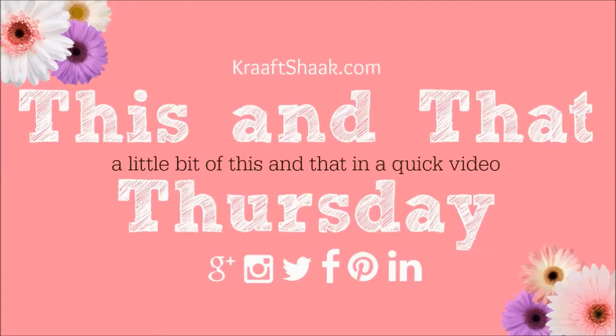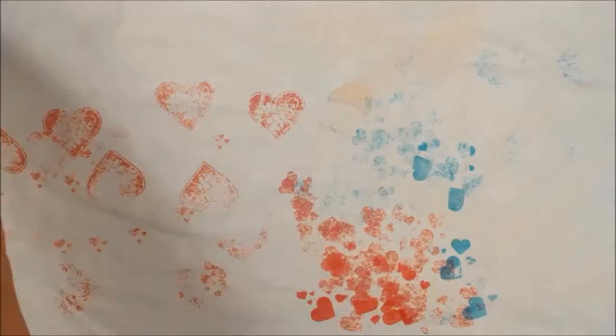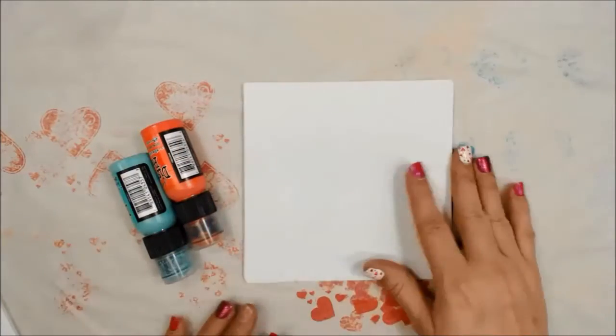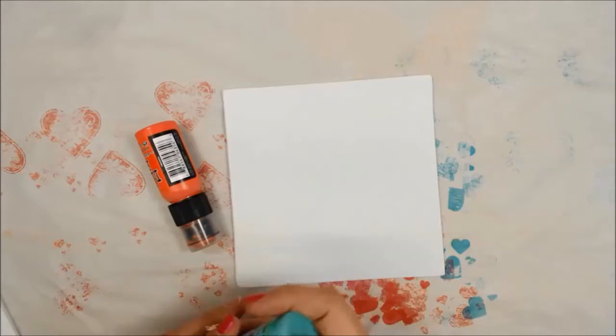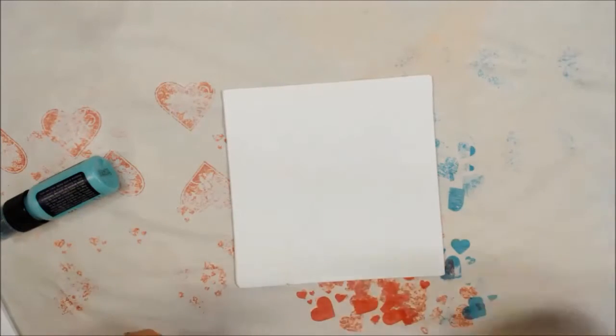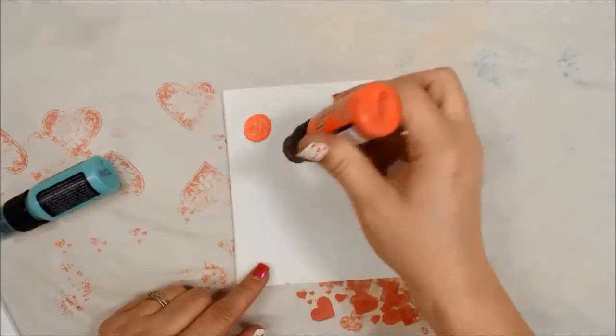Hello and welcome to This and That Thursday. I'm your host Heather and we are going to be working with the three colors from the February Three Colors Challenge here at the Craft Shack. I'm not going to be using DecoArt paints today though. I thought I would pull things out of my stash that might be close to those colors — and close is really all they are. So I've got these Ranger acrylic paints.